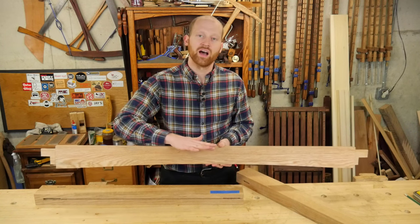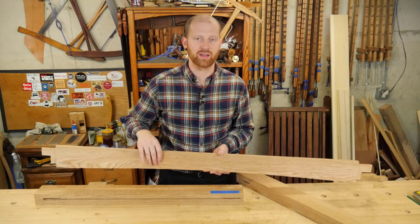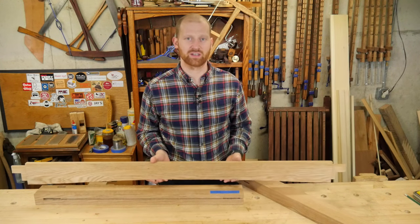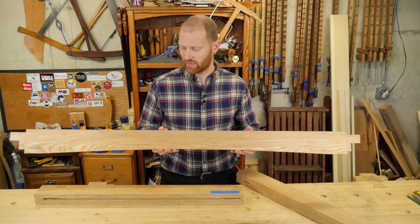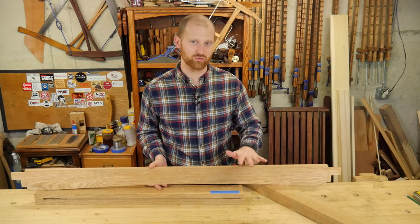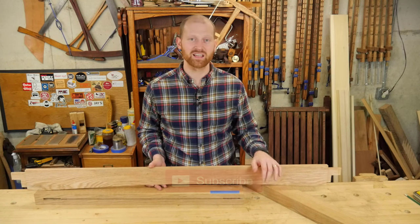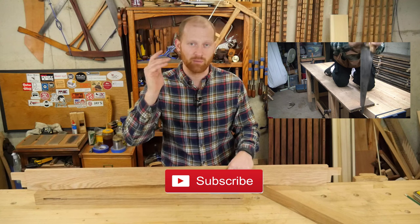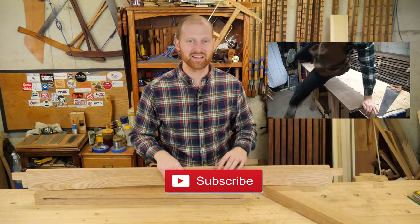Next up, I'm going to be building the support between the stretchers to hold the first rank of drawers, then putting in all the other support between the other rows of drawers. That video will probably be a while because I have to cut 40-some boards by hand, and a lot of them are five feet long. I'm also going to be putting in a dust shelf in between every drawer. I hope you like this — please let me know in the comments if there's something I could have done better or something you'd like to have seen, and hit like or subscribe until next time.